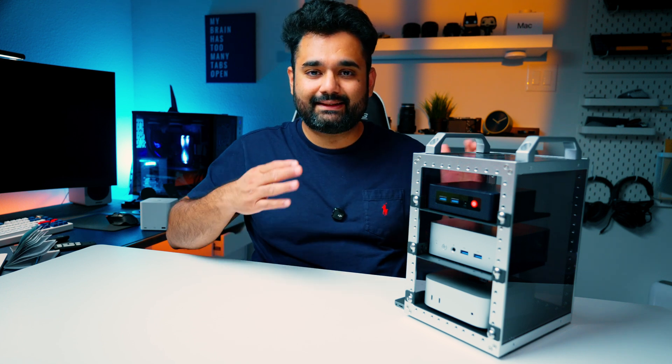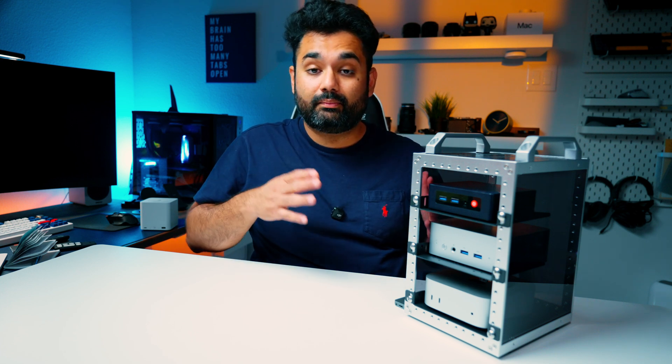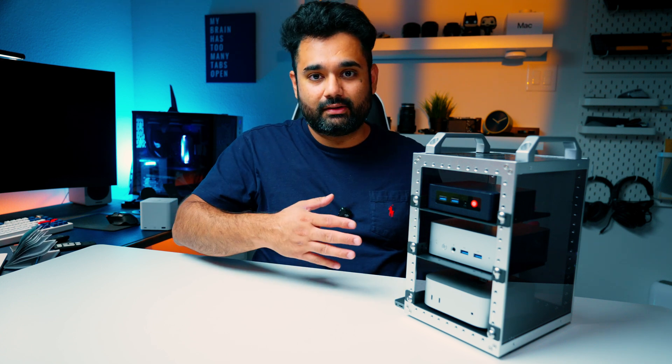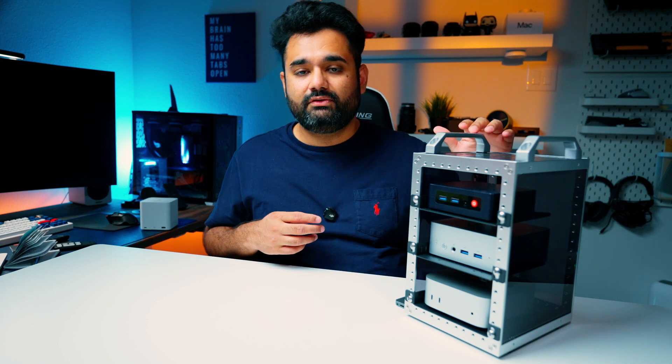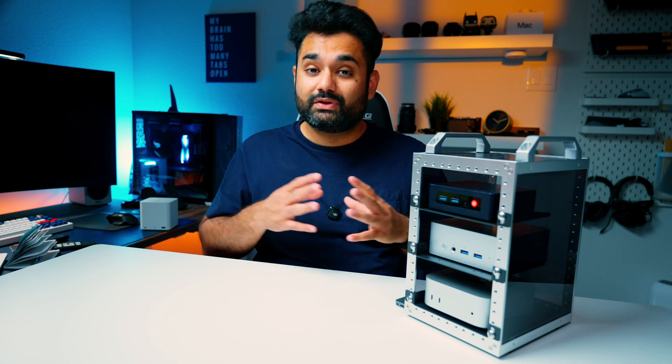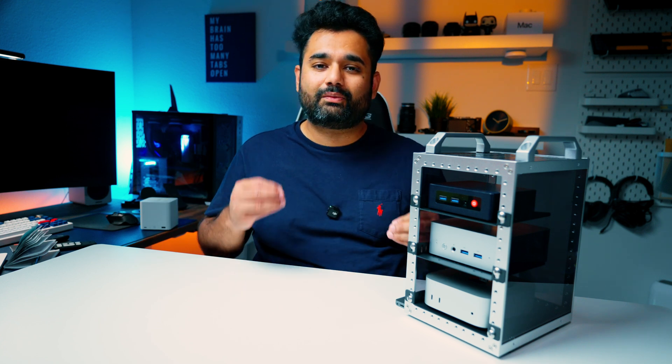Now for some cons. First, this is a niche product — it's made for a very specific group of homelabbers running mini PCs or Raspberry Pis with compact network gear, because standard network gear won't fit. Since this is a 7-inch rack, finding compatible accessories is hard unless you go the 3D printing route. Most users of the Rackmate TT use 3D printing for custom parts, which is great, but for people like me without a printer, the out-of-box experience is somewhat limited.